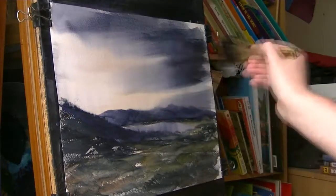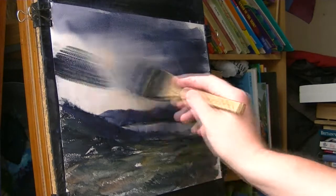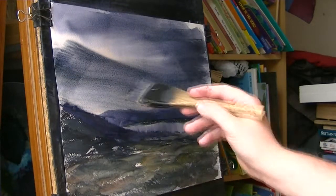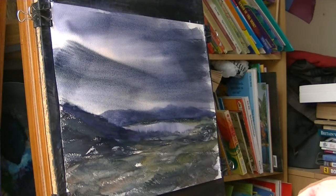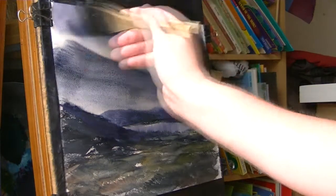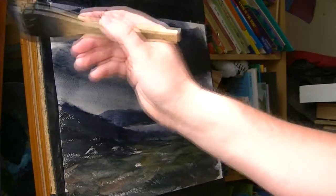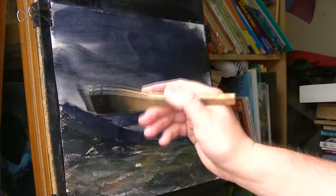Then really darken it up, maybe from this side as well. I'll show you why I want this so dark in a minute. I want to try and create some light. Really get that nice and dark.